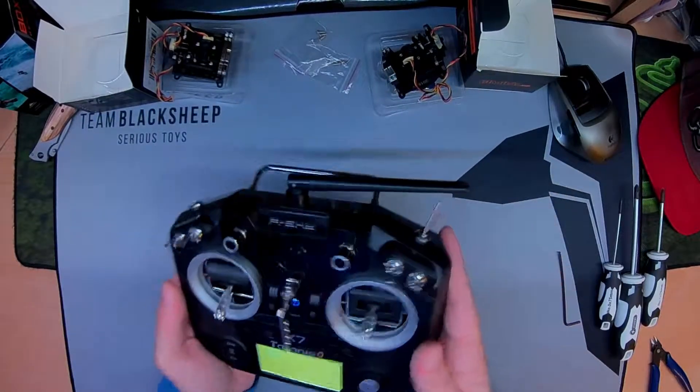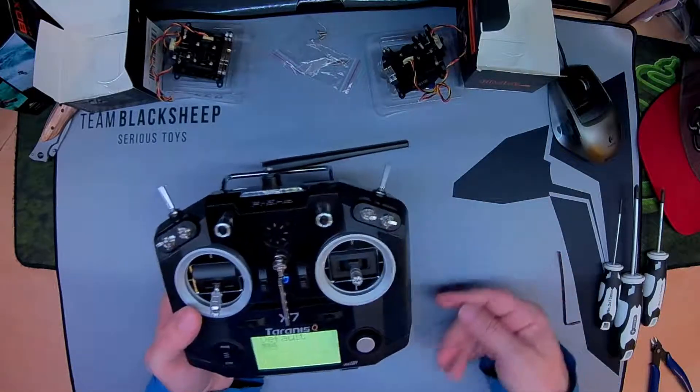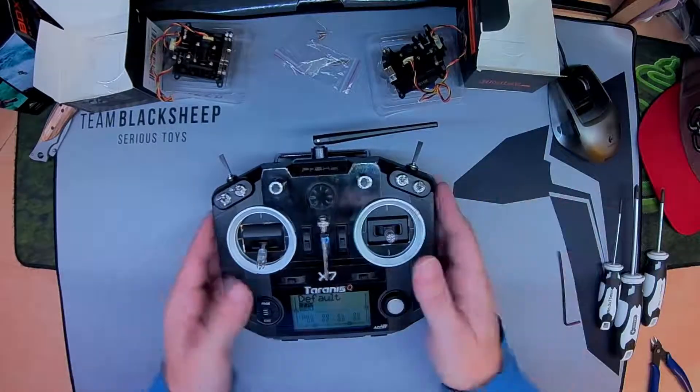Well, there you go — that's how you do it. Very, very easy. Just put that screw in the right way, obviously. Thanks for watching.